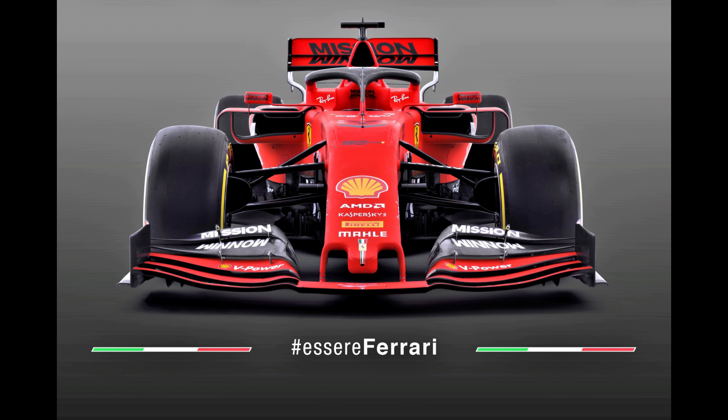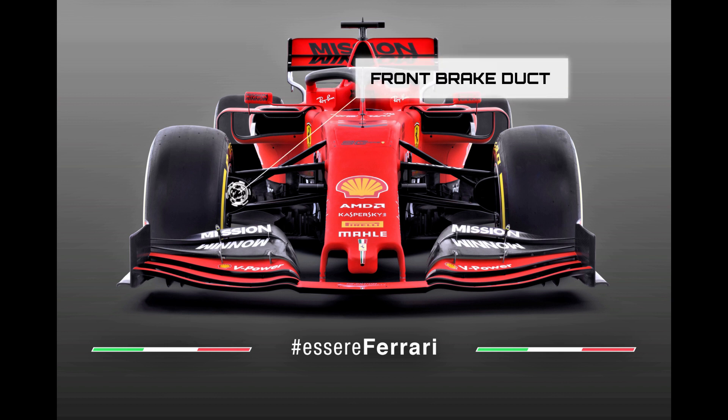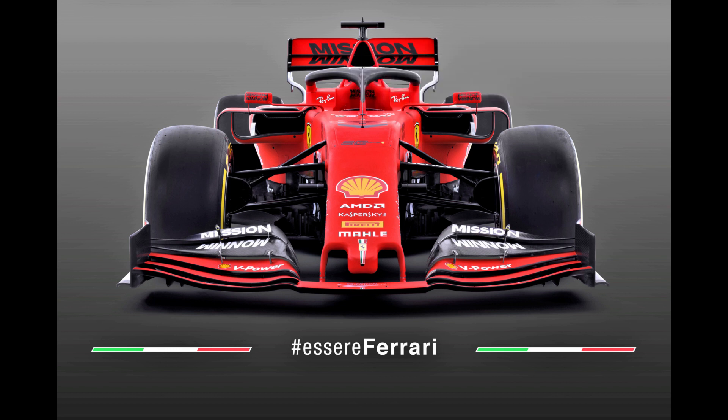Ferrari actually used quite a large front brake duct in 2018, seeing as they used the blown axle, but obviously with this car the blown axle is no longer available to them. However, the duct shown here is actually slightly larger by the looks of it, and that signals to me that the team are looking to blow airflow through the entire assembly en masse, or have some other tricks up their sleeve outside of the 105mm central diameter that they'll deploy to try and affect the aerodynamic wake created by the wheel rim and tyre.